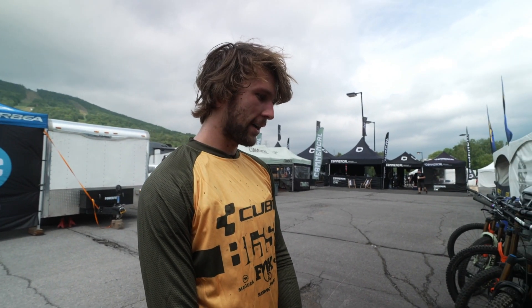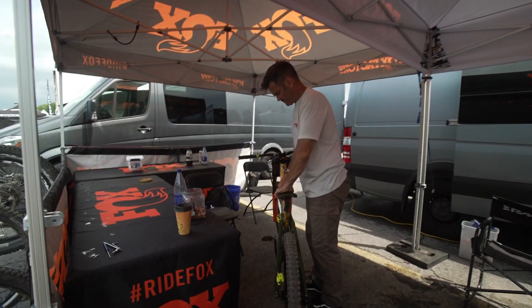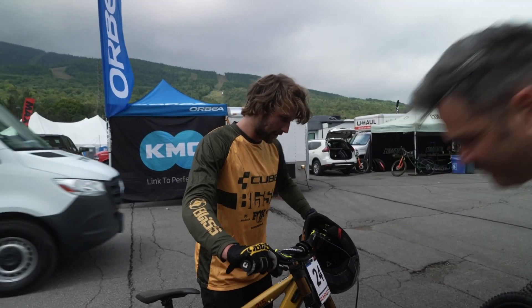Still pretty soggy up there? Some bits are actually alright, some bits are still greasy. I think if more people ride it now and it stays dry, the track would be perfect for the time session. Please, no more rain. They should be in five and eight. Try that.